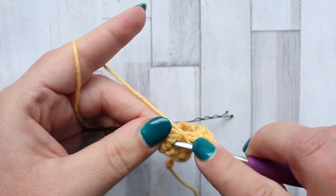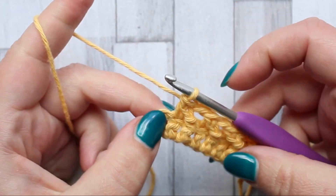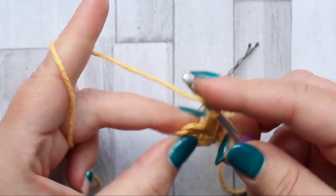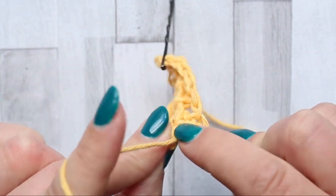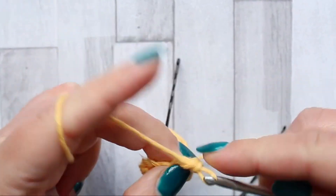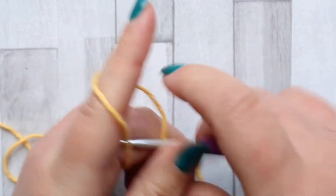You keep doing this until you have one stitch left in your row. After you make your last jagged stitch, make sure you chain one before making a double crochet in the last stitch of the row. And that's row two complete.